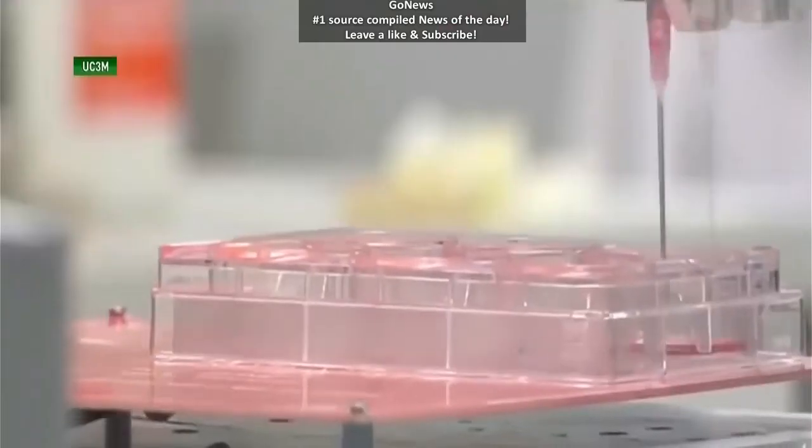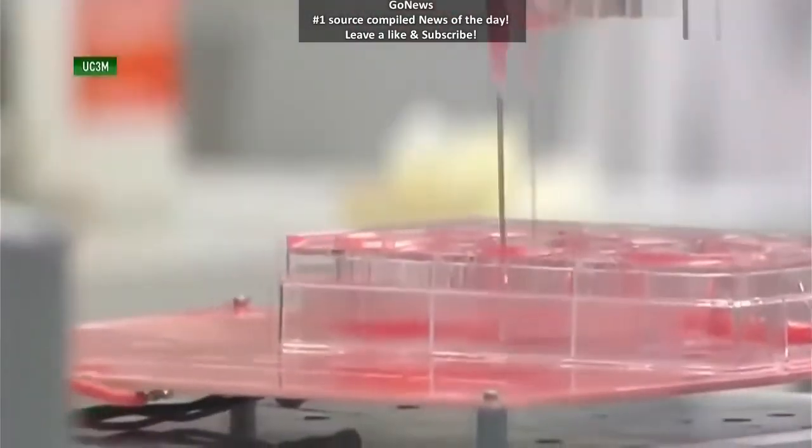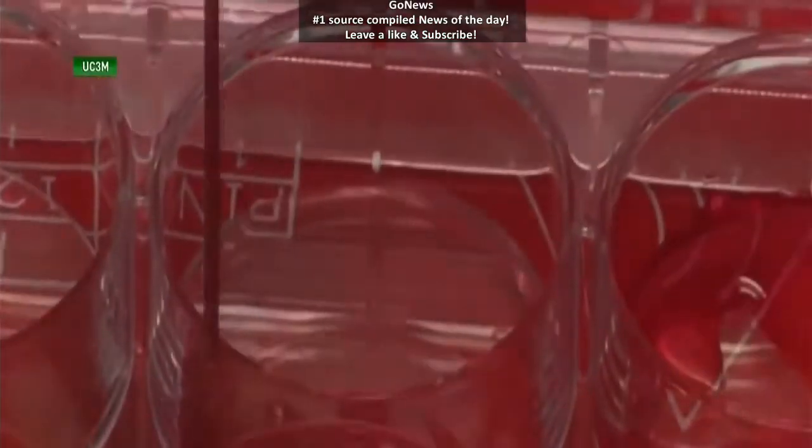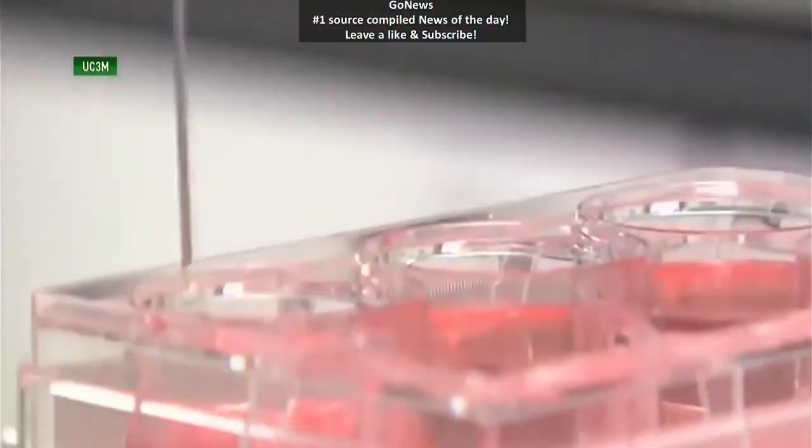Which biological components? In the case of skin, you need two types of cells because the skin has two compartments: the epidermis, which is the outermost, and the dermis, which is the innermost. The two are populated by different types of cells.